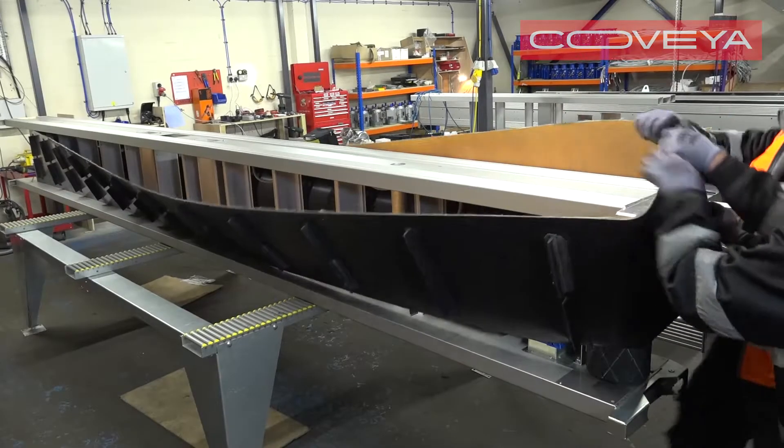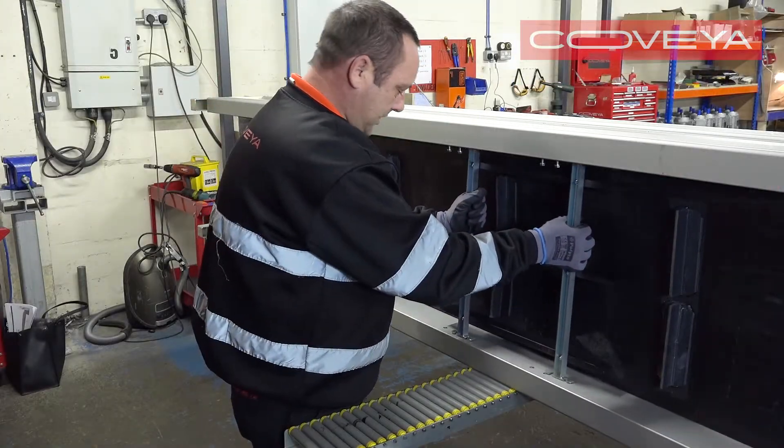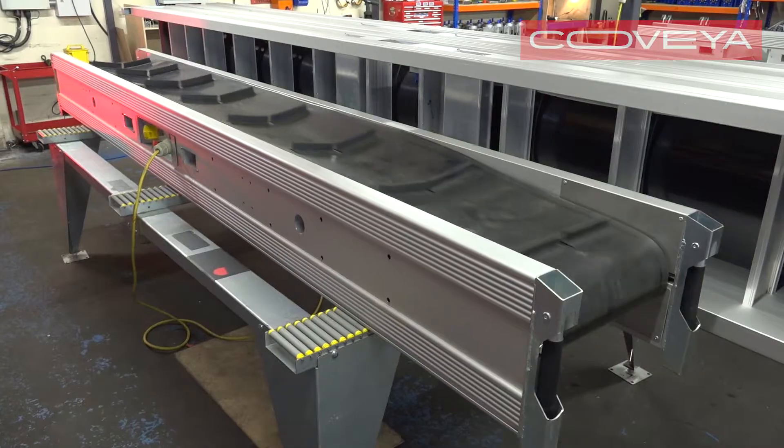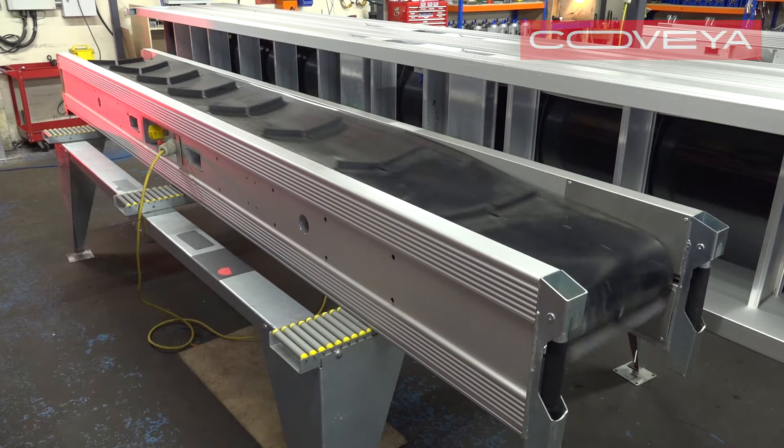Then replace the belt and external scrapers. Track and tension the belt. It is now ready to use.